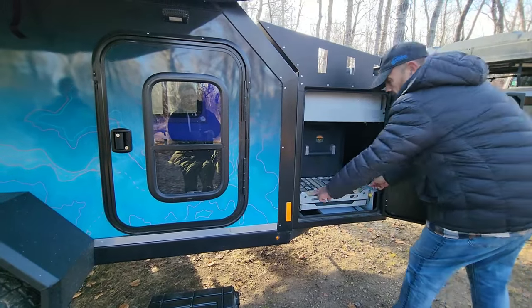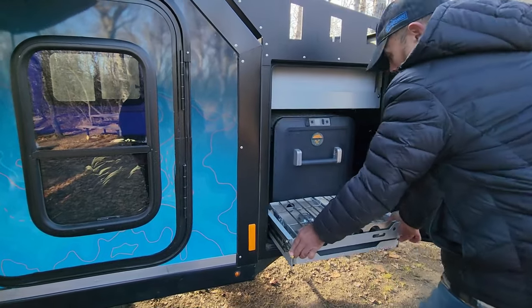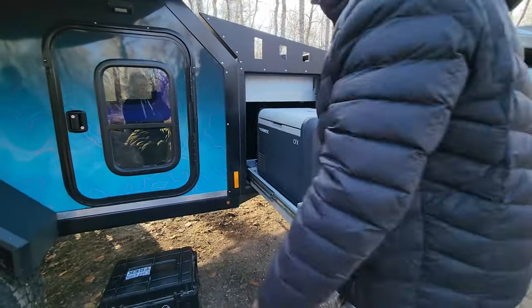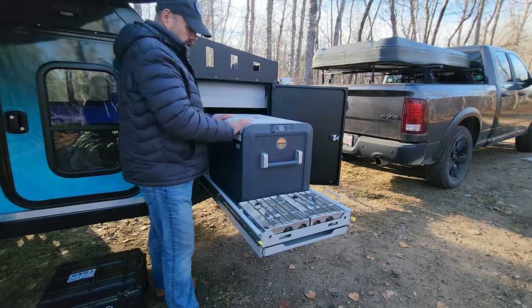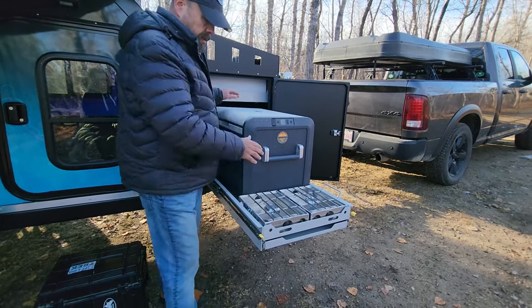On the side of the trailer, this is where you access the kitchen. There are two little latches on the side and then you pull the slide out. Once you pull out the slide it reveals a nice spacious Dometic fridge and a stove. And if you need a little bit more countertop space, there's one more tray that slides out to give you that.